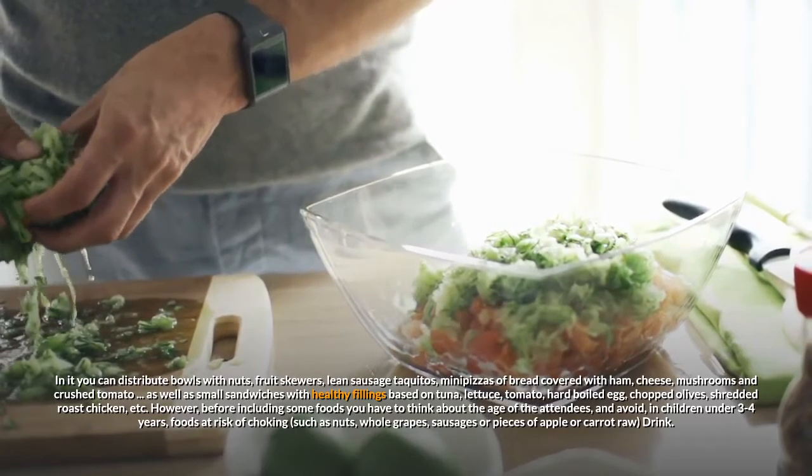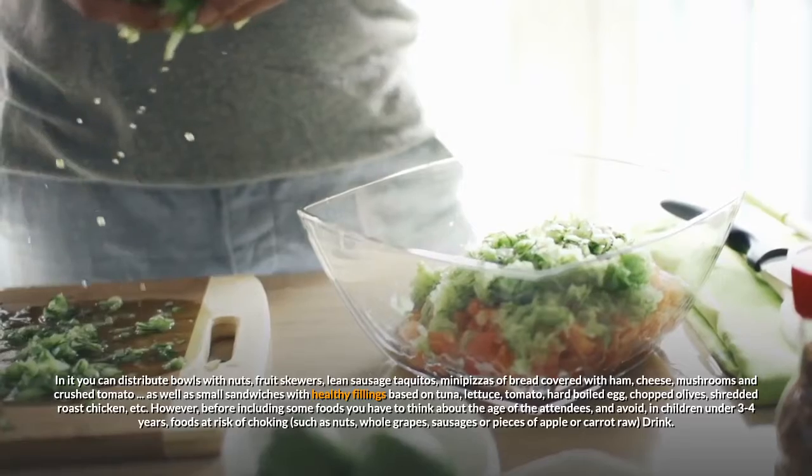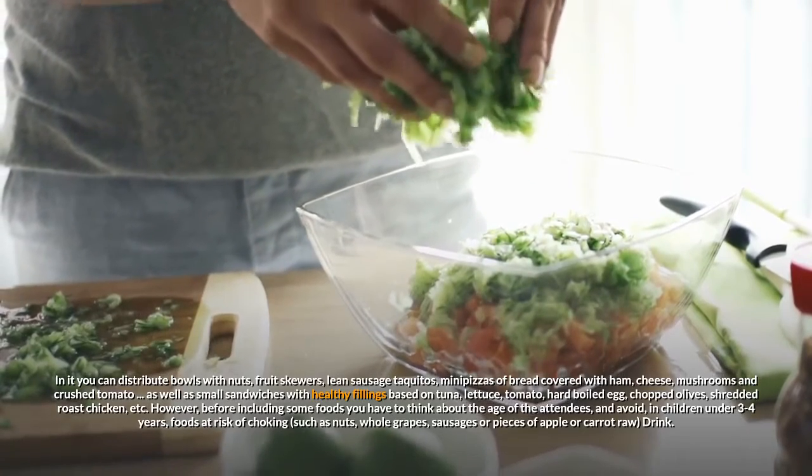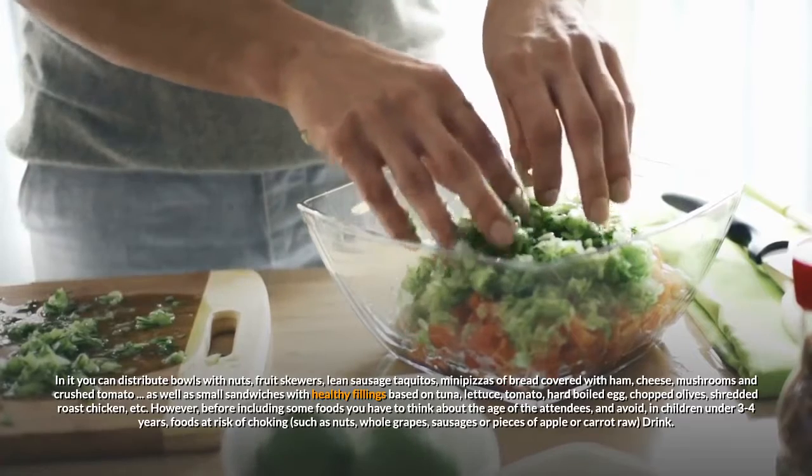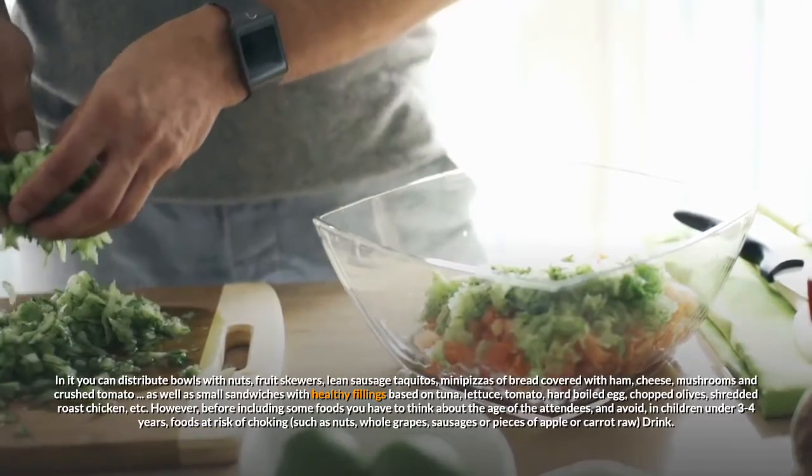However, before including some foods you have to think about the age of the attendees, and avoid, in children under 3 to 4 years, foods at risk of choking, such as nuts, whole grapes, sausages or pieces of apple or carrot raw.